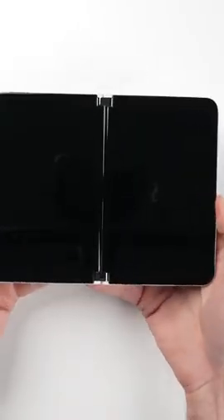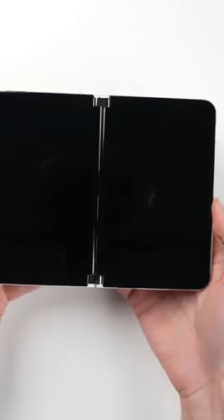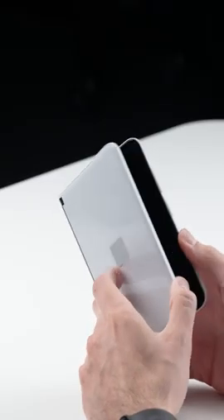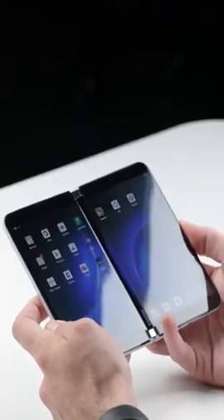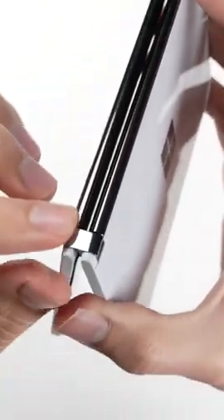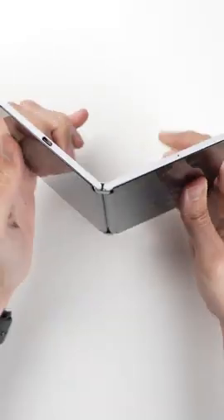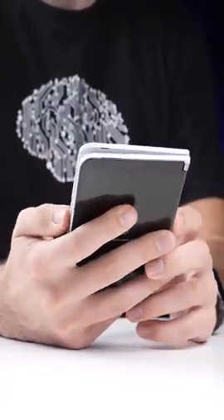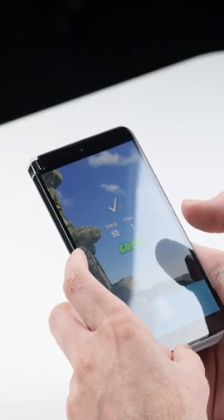It's when you open the device up that the Surface Duo really stands out from other phones. Unlike even other foldables, you get two equally-sized 5.8-inch screens connected by hinges that are capable of rotating a full 360 degrees, meaning you can fold one screen all the way back and just use the other screen like a traditional smartphone.